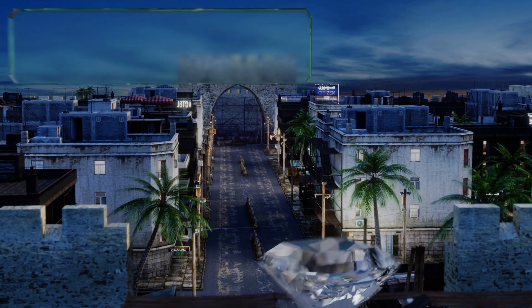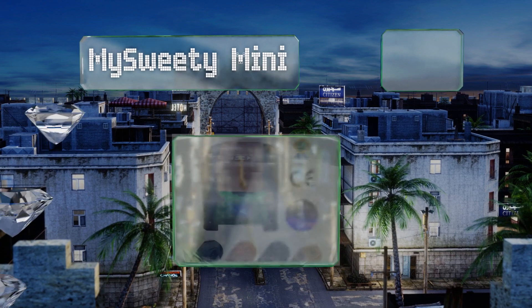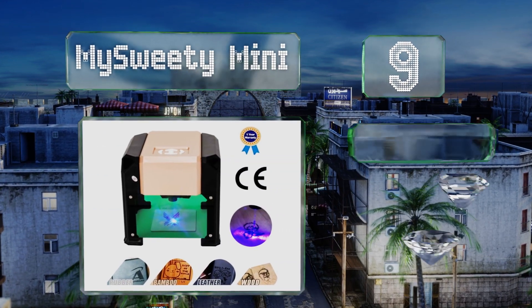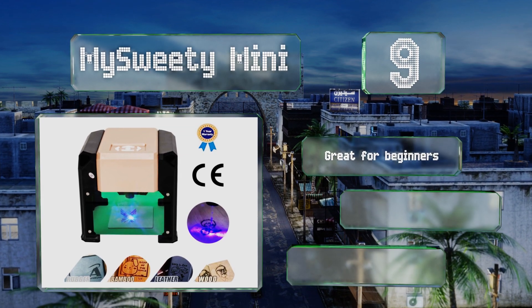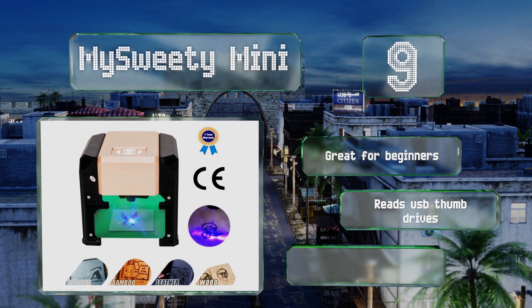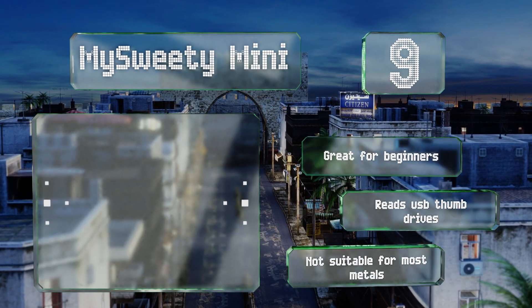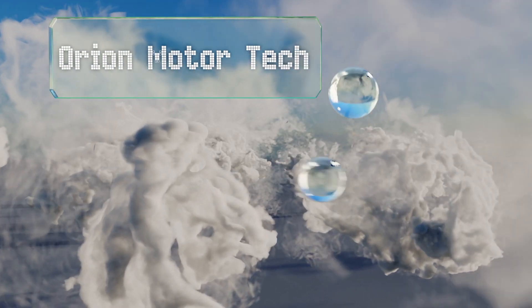Starting off our list at number nine, the My Sweetie Mini can get you started making artistic designs without setting you back a ton of cash. A roughly six-inch cube, it's quite compact, though its output is limited to an area of eight centimeters by eight centimeters or smaller. It's great for beginners and can read USB thumb drives, but it's not suitable for most metals.